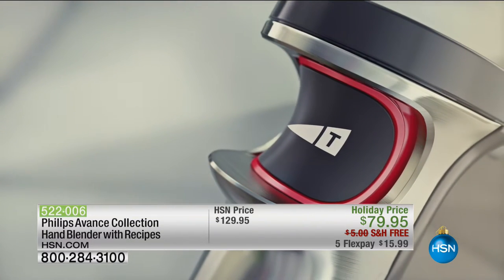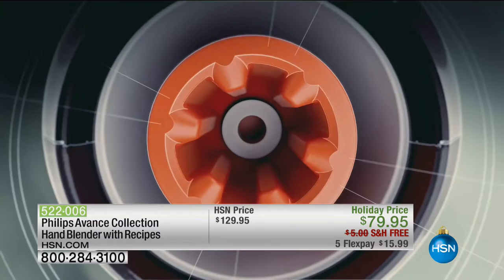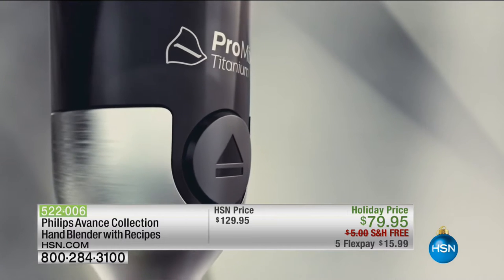Ready for this? This is made of titanium — six times stronger than steel. It's also got this amazing intuitive drive, so you press the button. Extraordinary technology.